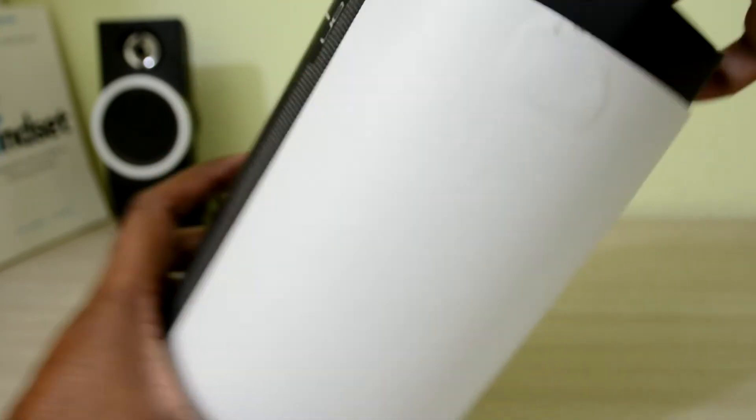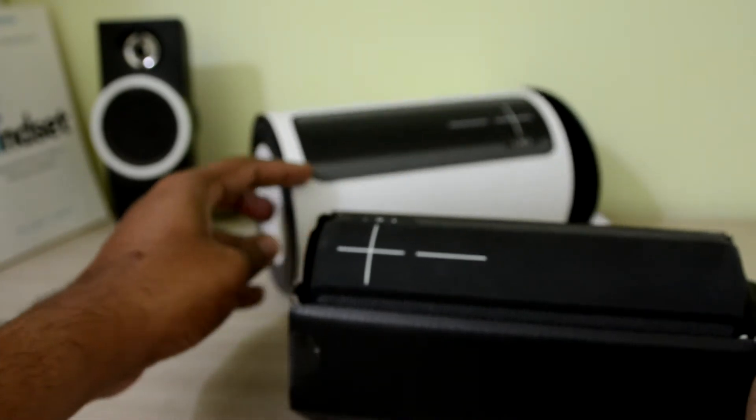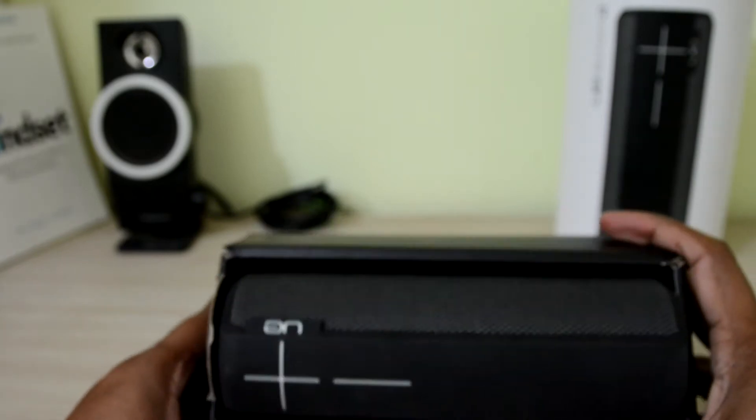Let's get in and see what we have inside the box. I like the packaging — it's really premium.